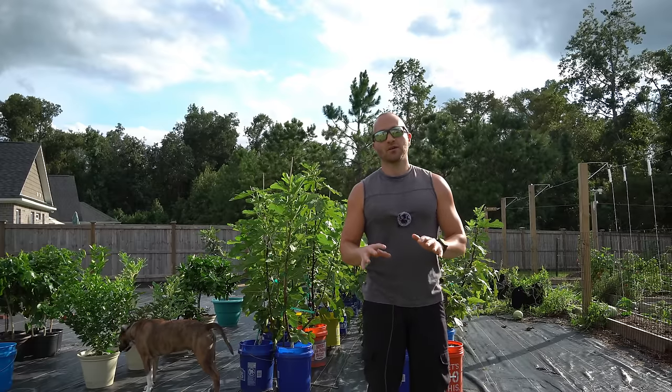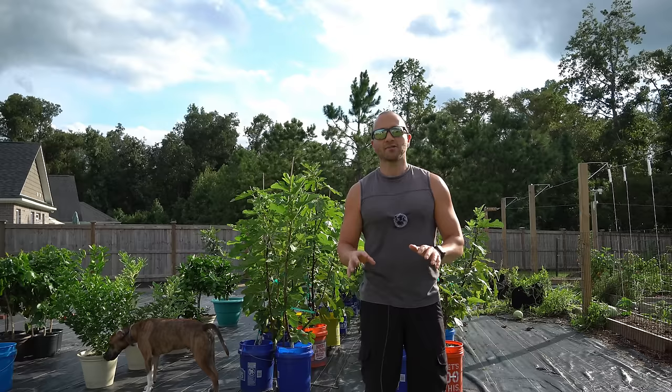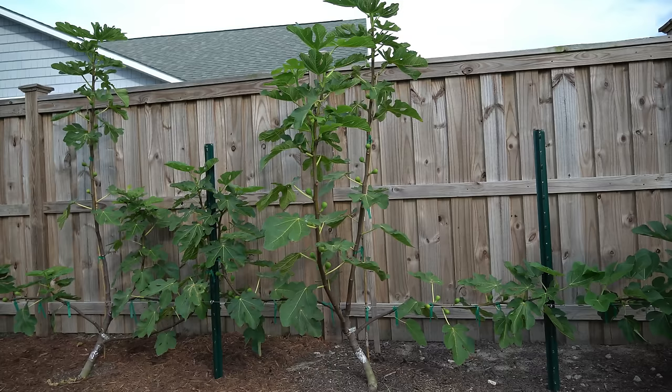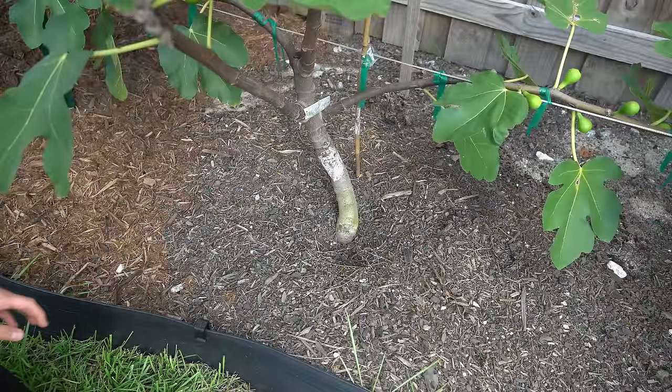What I'm going to do here is show you the telltale signs that tell you that your fig trees need water. But before I show you that, I need to dispel a myth — that because figs are considered to be drought tolerant trees, you can let the containers dry out and they can go for a long time without water in containers. That is completely false, and I'm going to show you exactly why.